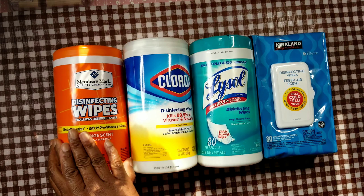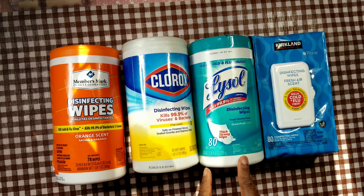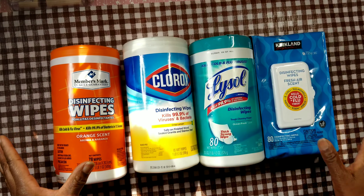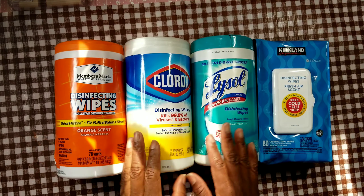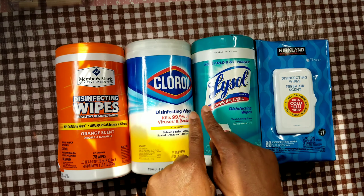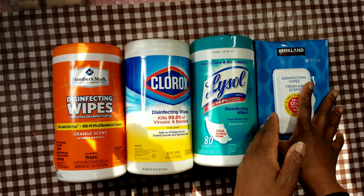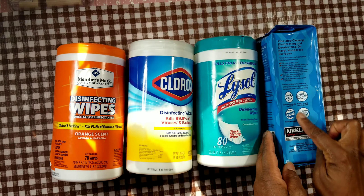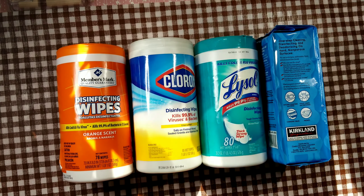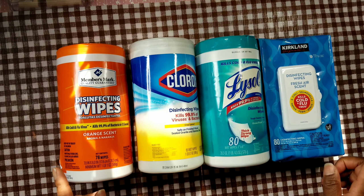You have four different brands here in different scents: Sam's Club Members Mark in orange scent, Clorox in lemon scent, Lysol in ocean fresh scent, and Costco's Kirkland brand in fresh air scent. Looking at the packaging, three clearly state they kill 99.9% of viruses and bacteria, and Kirkland does too — it just states it in a different spot. These all kill cold and flu viruses, allergens, and bacteria, and they pretty much all work the same way.